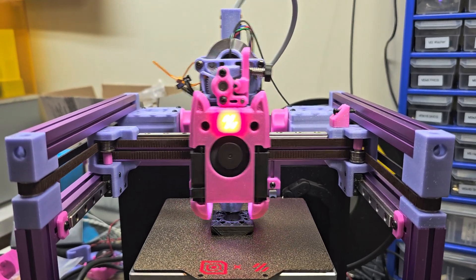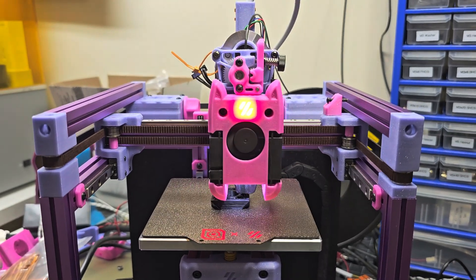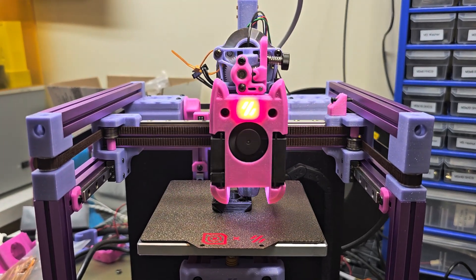So hopefully this will result in a better quality print overall. It's also printing a little bit faster — I've dialed up the speeds a little bit on this printer.